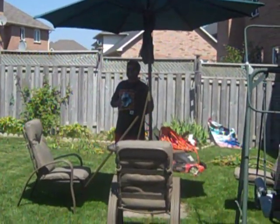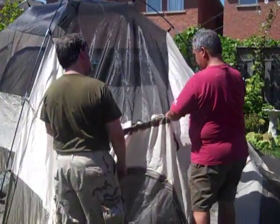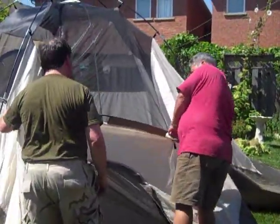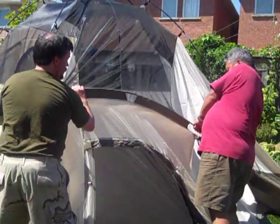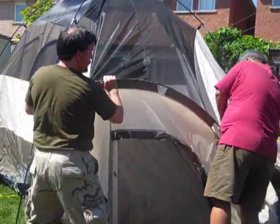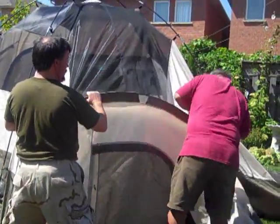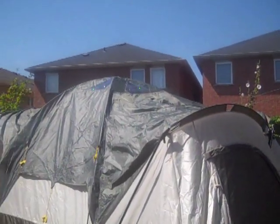We have a friendly neighbor who is sharing the lot, and it's okay to have this humongous tent on his lot for today. Michael is coming to the rescue — we have a problem with the doors. There are two doors on the side and it's not fitting. The instructions are not very good as to how we can fix it.